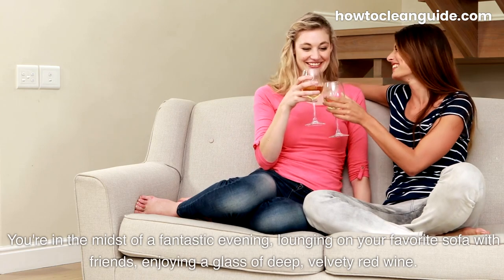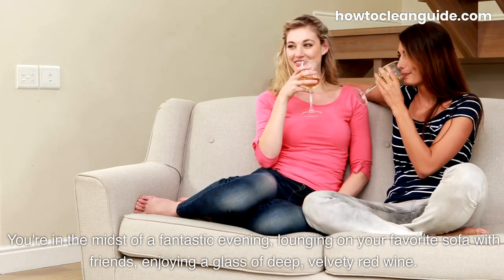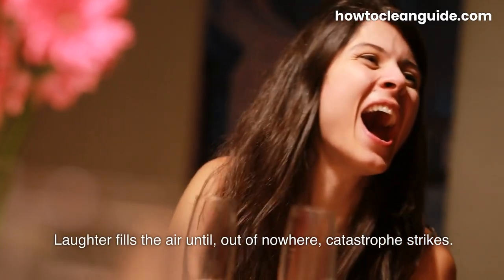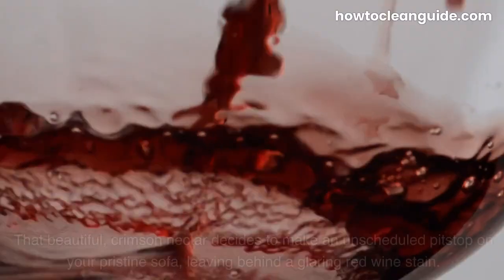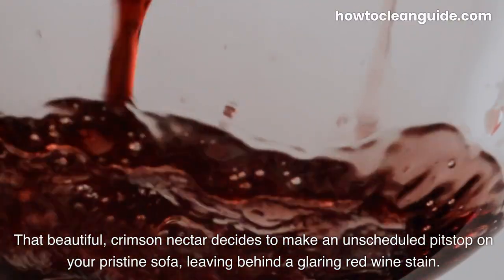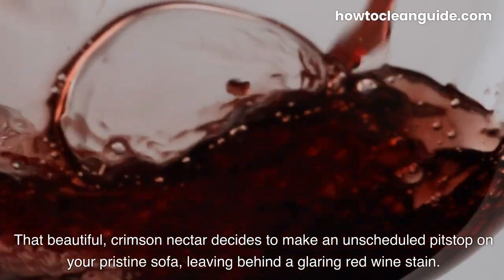You're in the midst of a fantastic evening, lounging on your favorite sofa with friends, enjoying a glass of deep, velvety red wine. Laughter fills the air until, out of nowhere, catastrophe strikes. That beautiful crimson nectar decides to make an unscheduled pit stop on your pristine sofa, leaving behind a glaring red wine stain.